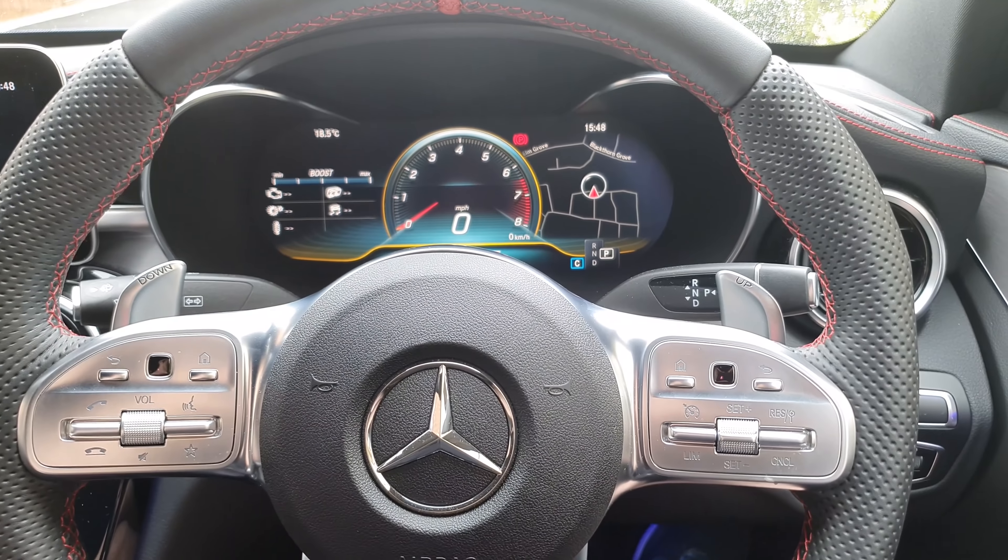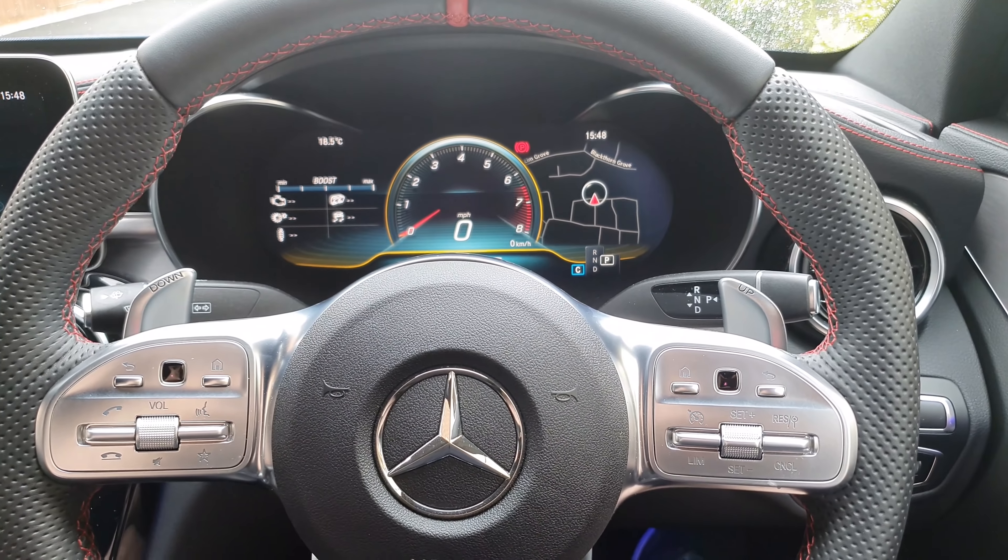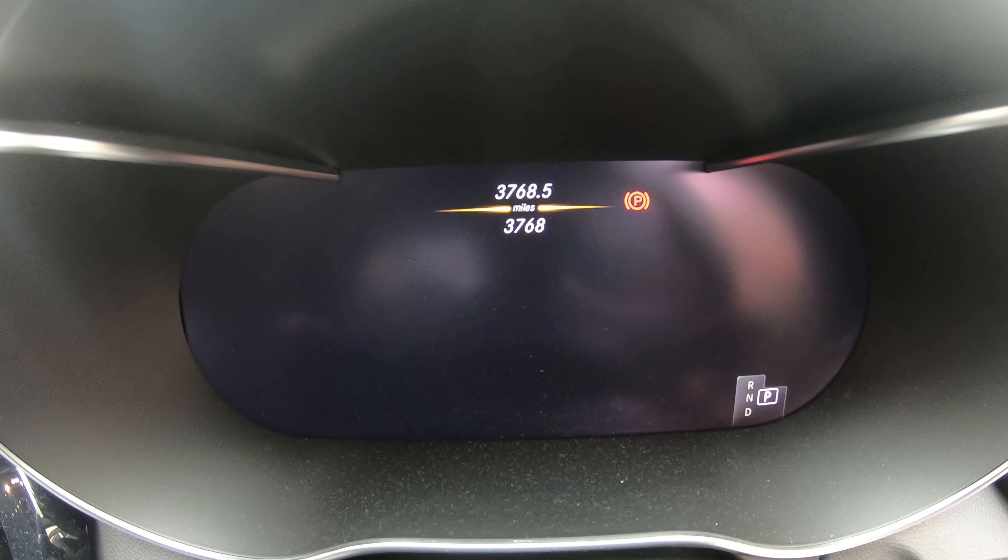What's up guys, it's Adam here and this week for my C43 AMG vlog we're going to be looking at the amazing brand new AMG Digital Dash.